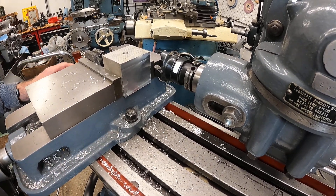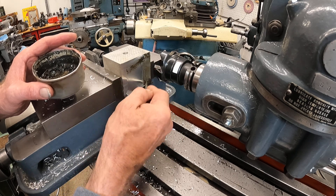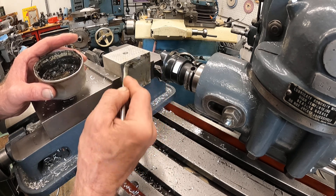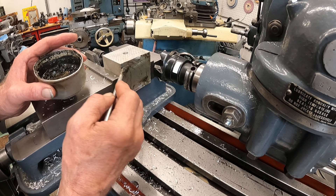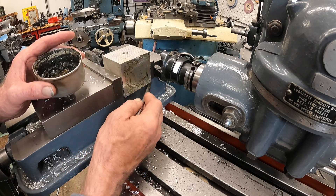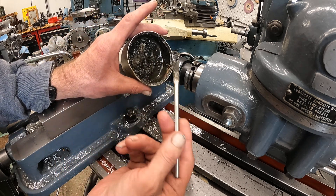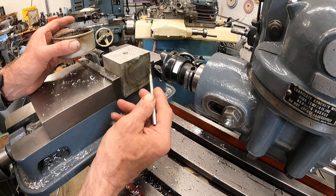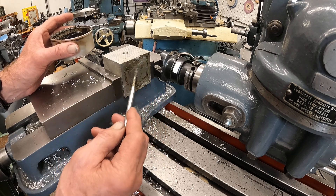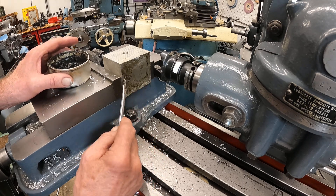A little bit of this — this is a beeswax mixed with Castrol Molly D and whatever tapping fluids you might have around, mixed up into a grease. People ask about it. It makes your cutting fluids go further.